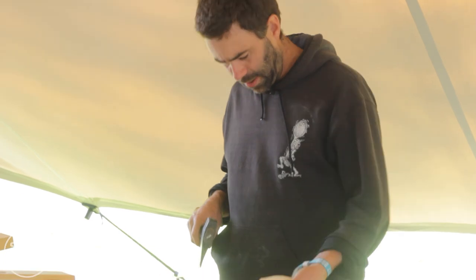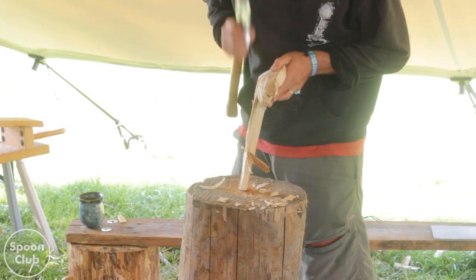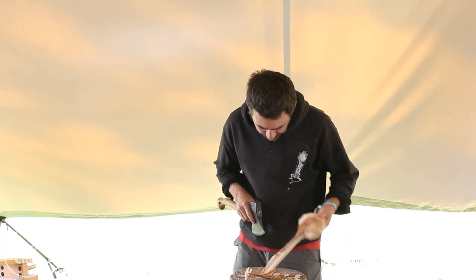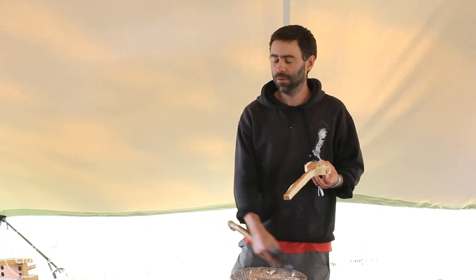I just noticed there's a tiny bit - I haven't quite taken out all the pith on the back. It's almost done, just a tiny bit off. That was a mistake. If you do notice that, take it out immediately because it's going to throw your planning off later.